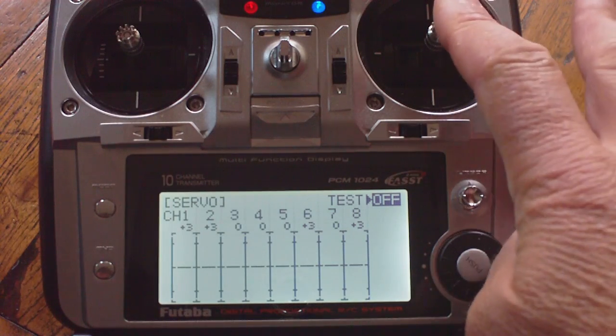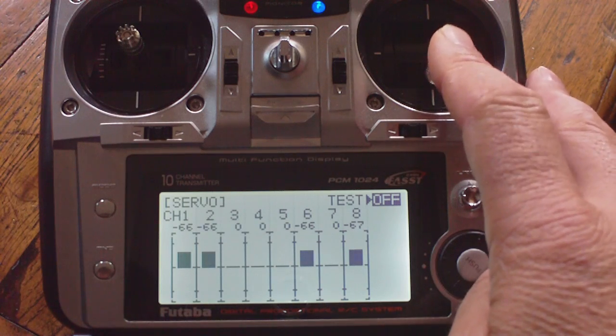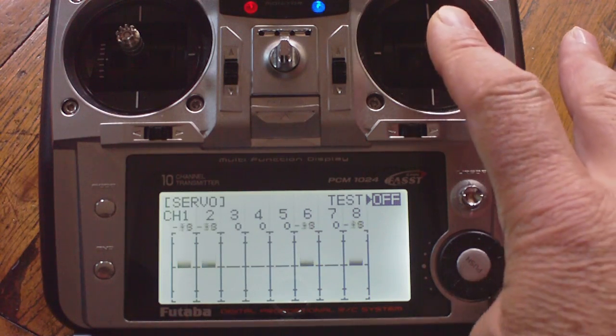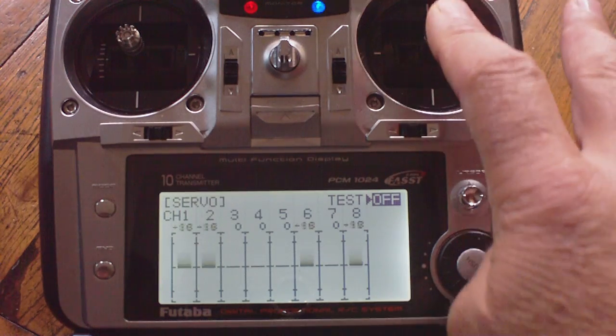Now if I move the throttle, at low throttle you can see all four motors — 1, 2, 6, and 8 — are on low throttle, and then I ramp them up to high throttle. Low, high.